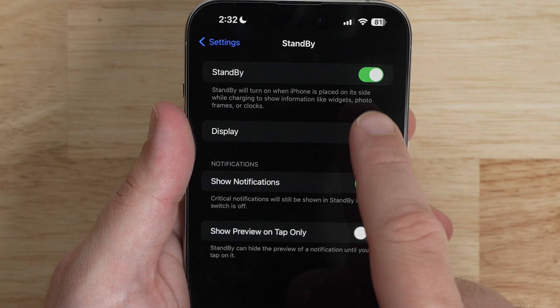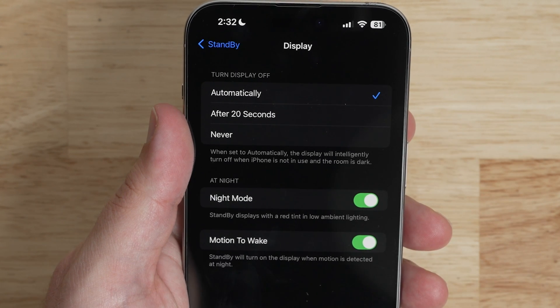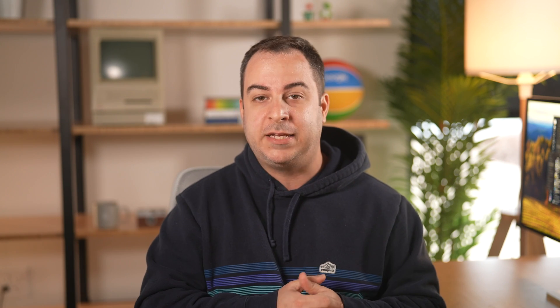In the Settings app, there are other settings you can adjust for Standby, like when to turn the display off, toggling on night mode, and motion to wake. There's also the ability to turn on notifications when in Standby, as well as show preview on tap only for notifications.